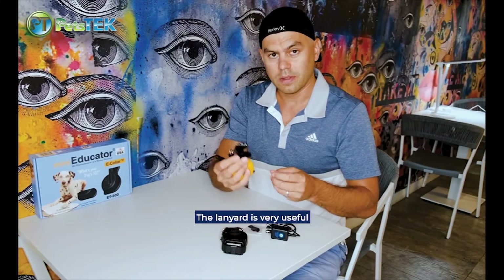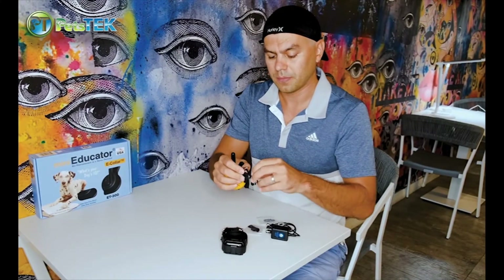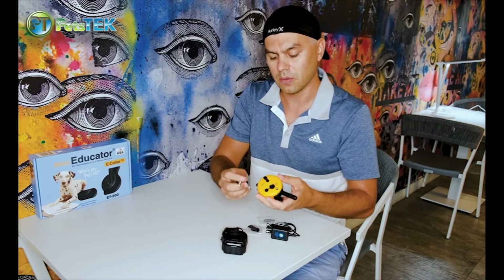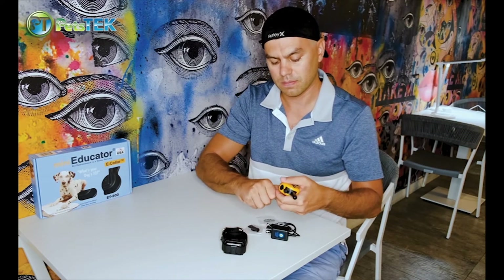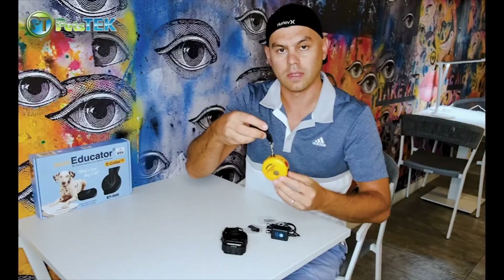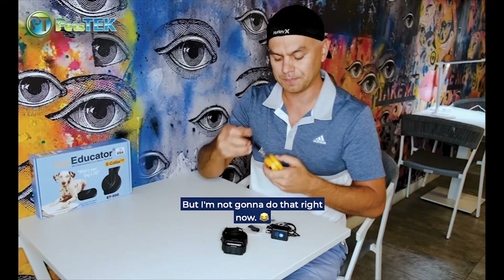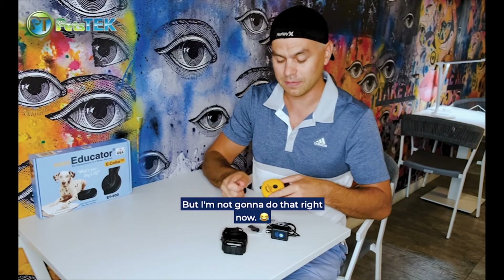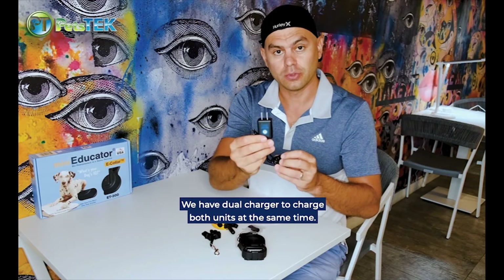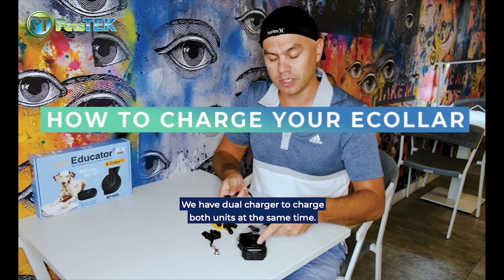The lanyard is very useful to keep it around the neck, so we'll just attach it right here. We also have a dual charger to charge both units at the same time.